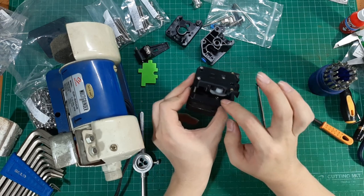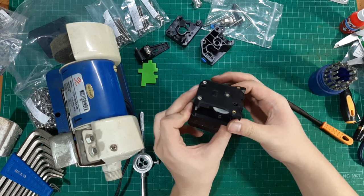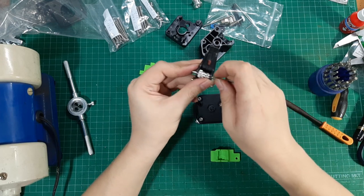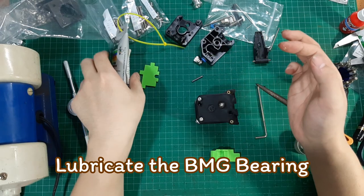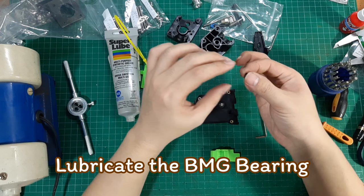The gear should have a slight play and should not be fully tight against the peers. Now apply some lubricating grease to the BMG bearing.